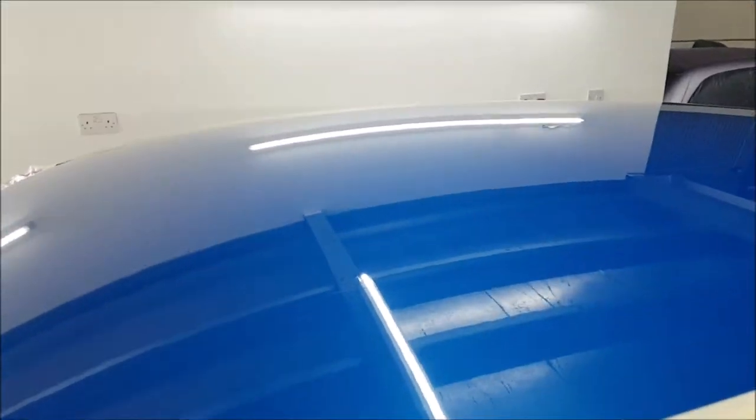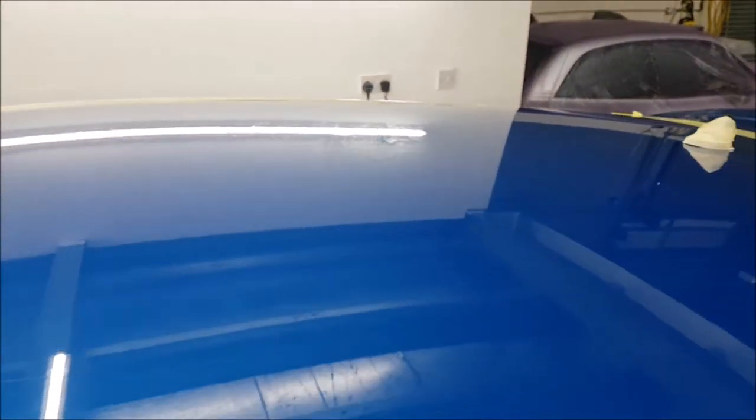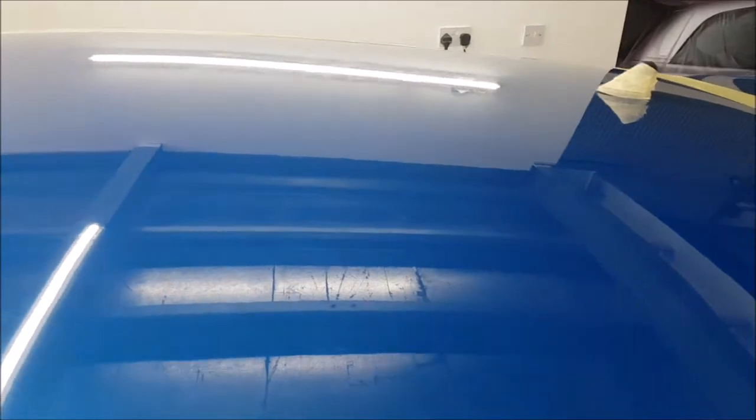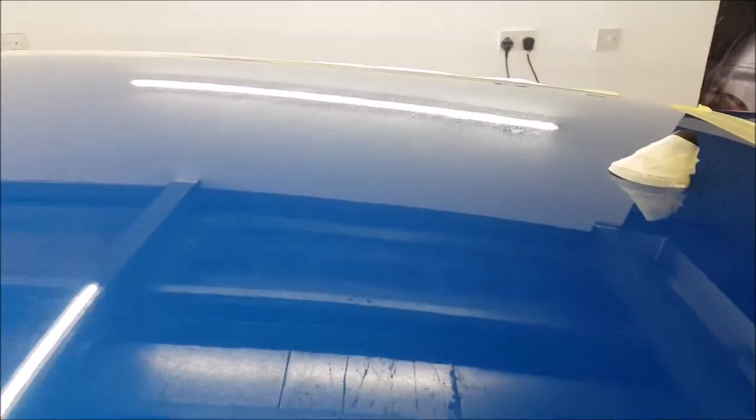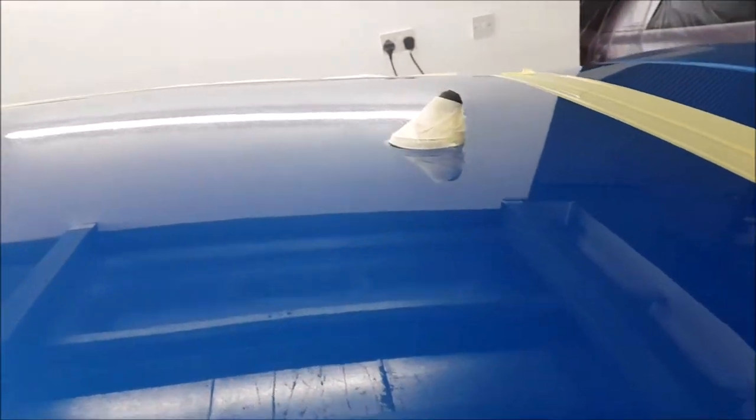The idea is to get the marks out of it without putting more in. There are some deep scratches on the roof that probably aren't showing up, especially the way I use the camera. We want to try and sand it down without leaving any more scratches than we need to.